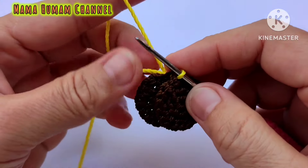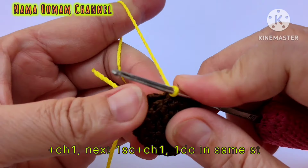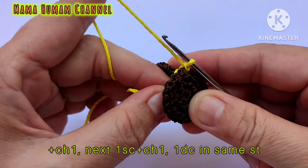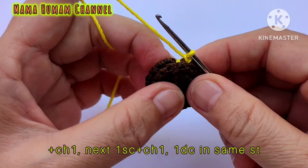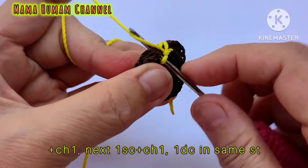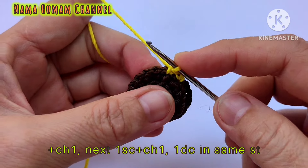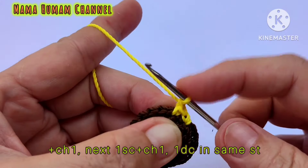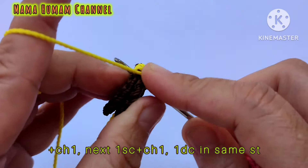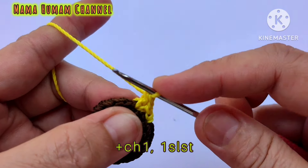Ini bagian tengah bunga mataharinya — kita buat 2 ya bunda. Selanjutnya kita akan membuat mahkota bunga matahari. Satukan kedua bagian tengahnya dengan sisi dalam seperti ini. Ambil benang berwarna kuning, kemudian masukkan hakpen di salah satu lubang di kedua bulatan bagian tengah bunga.